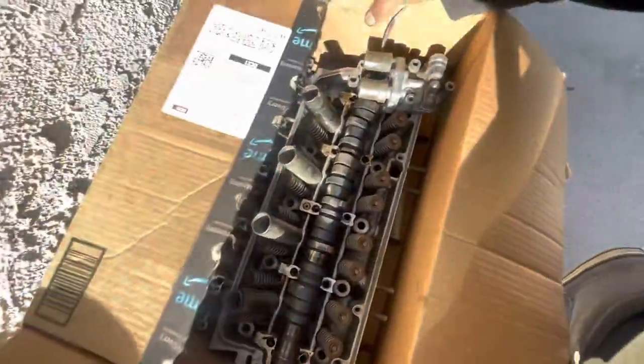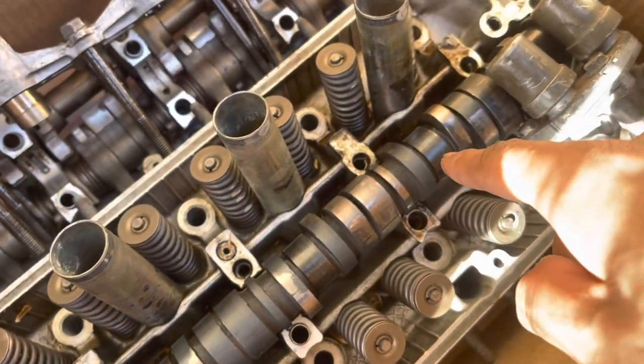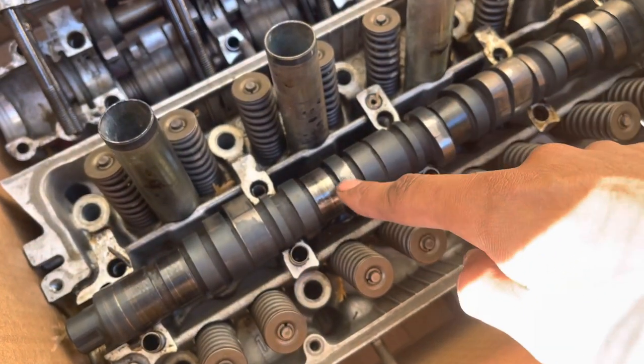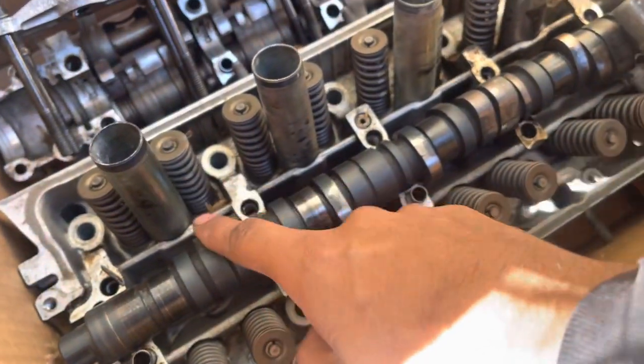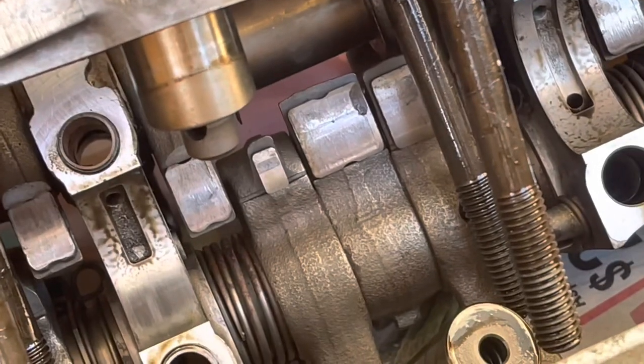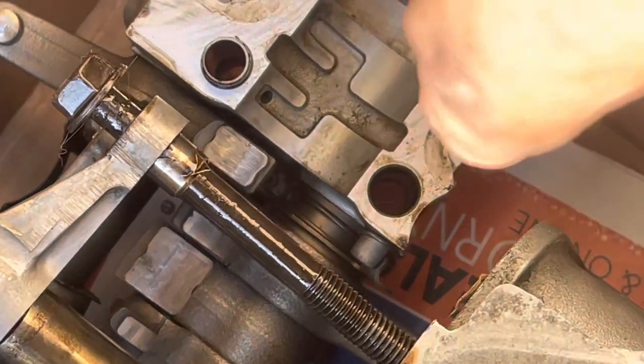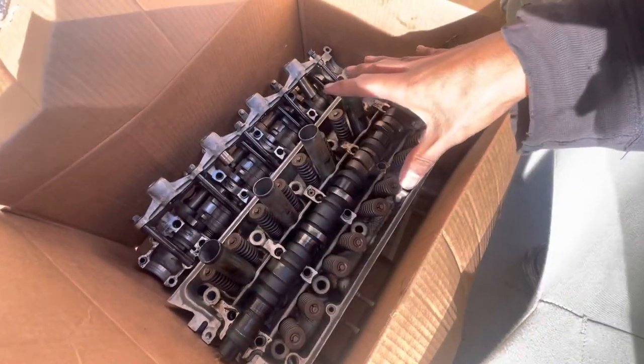This is the head I was going to be running on our D-series build, but I took it to the machine shop and got some really bad news. Our cam is completely done — there are a couple of lobes that are smaller than they previously were. Our rockers are about as coarse as 80-grit sandpaper with all kinds of damage on them. These scratches are supposed to be super smooth. And the worst part is that this head is completely warped.